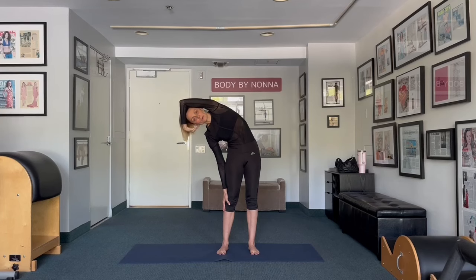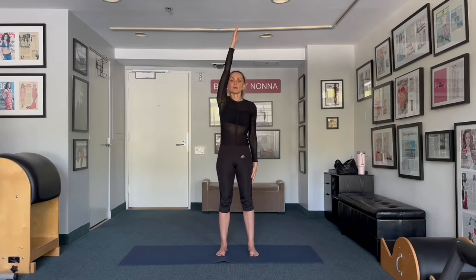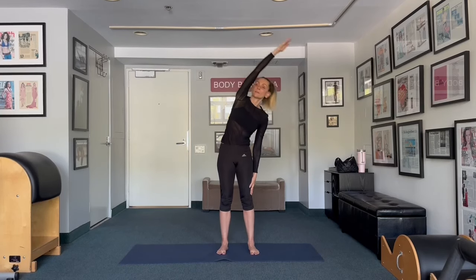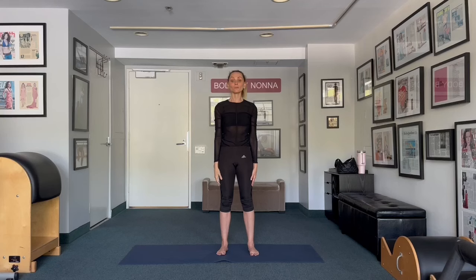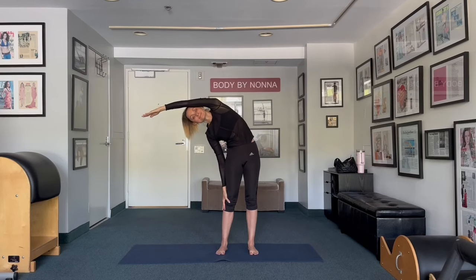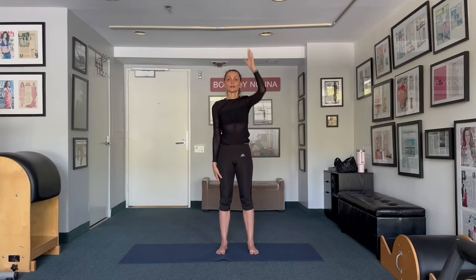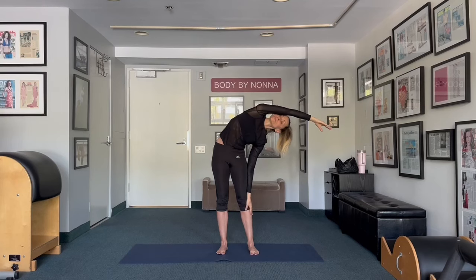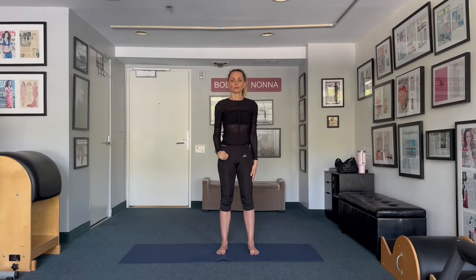Bend your elbow, extend for the wall, take it up and switch. Bring your right arm all the way up, stomach pulled in, reach over. Come back home and switch. We're going to do one more time each side. Bend your elbow, reach for the ceiling — make sure your navel pulls to the spine — and reach over. Take it up and switch sides. Bend your elbow, take it up, reach over and stretch. Stomach pulled in, reach.